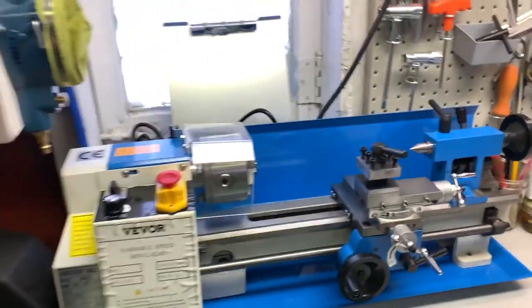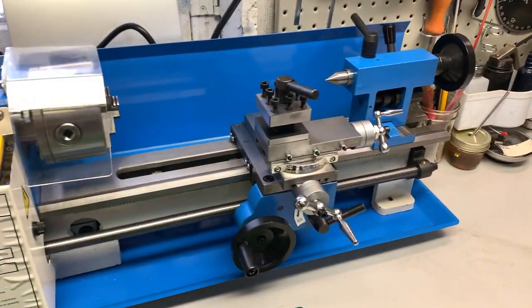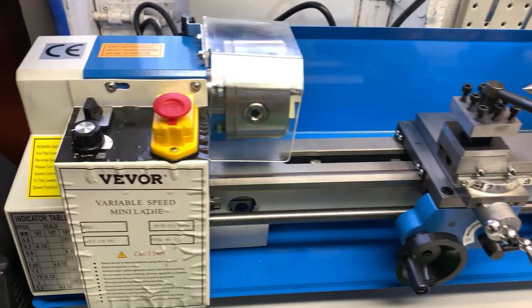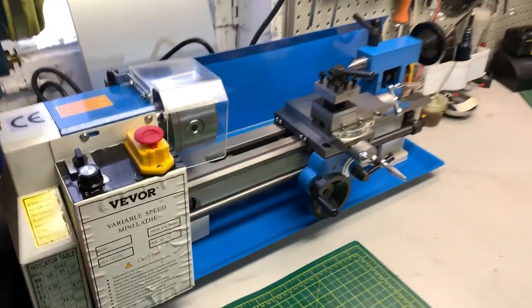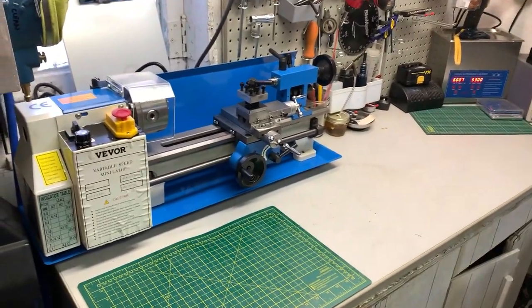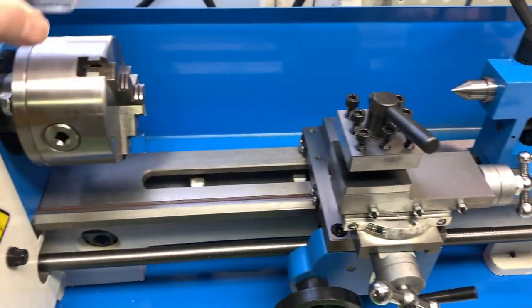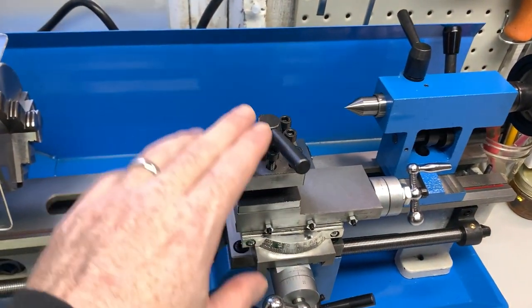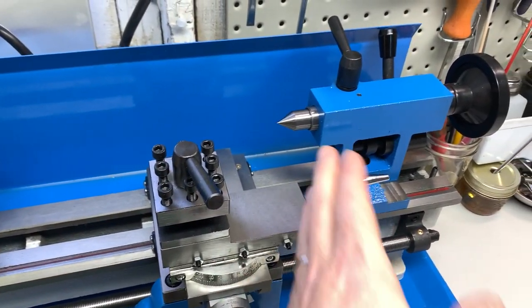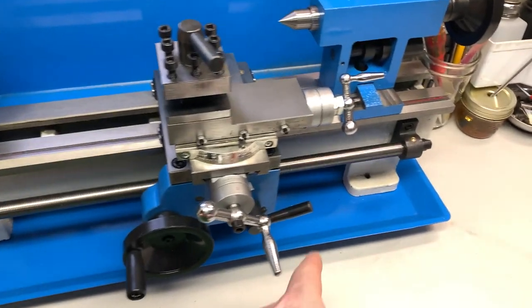The lathe is out. You guys will just have to wait till the videos go live — it'll be a while. I've got some mods to do, but this is a sneak peek of the variable speed mini lathe. It fits just great on the bench. Small enough that I can do small mainly bushings, spacers, and whatnot. I think it'll be a capable unit once we modify it with a quick change tool post and a live center for the rear.